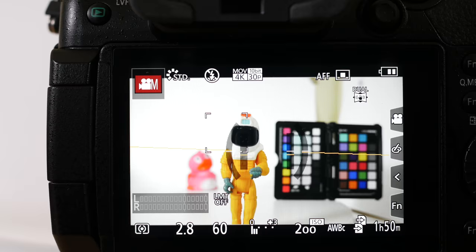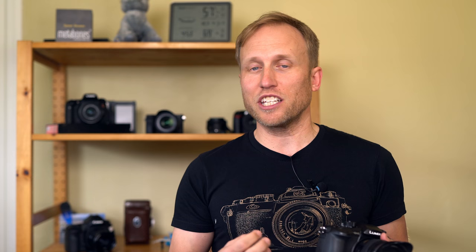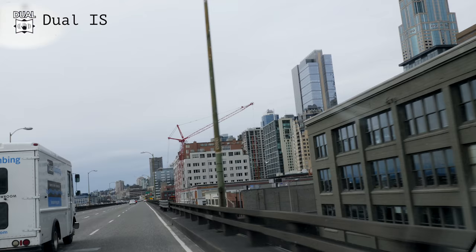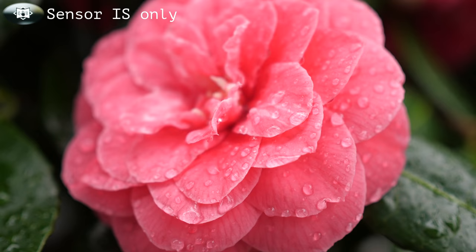So now we have a stabilized sensor. Just like the G85 I recently reviewed and the Olympus OM-D E-M1 Mark II, when paired with certain lenses you get dual stabilization. This is useful for longer exposures, though I can't seem to handhold it reliably past a half a second — with the Olympus I could easily get three seconds. But for video, you now have silky smooth footage and you can throw on small primes and still get decently smooth footage. It is fantastic for run and gun.